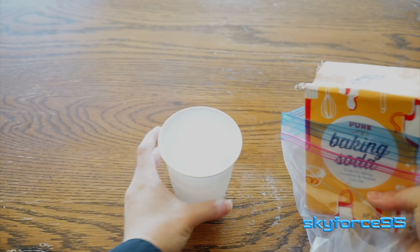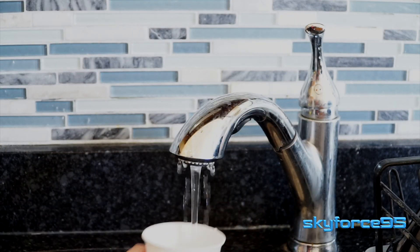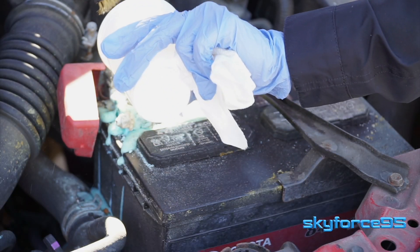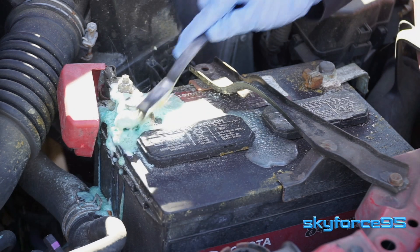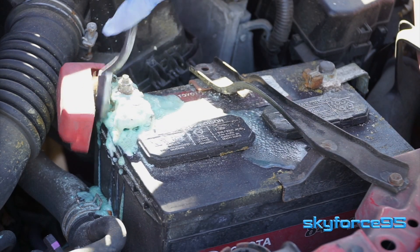Let's make our baking soda water slurry by adding baking soda and then some warm to hot water. Give it a good mix, then apply it to the battery terminal that is corroded — usually it is the positive terminal. All that bubbling you see is the base reacting with the acid to create water vapor, so that means it is properly doing its job.